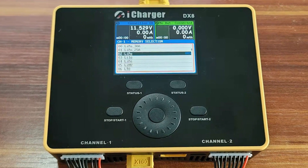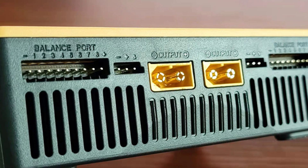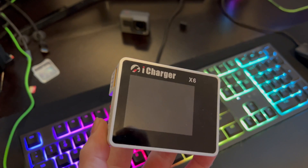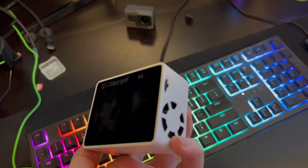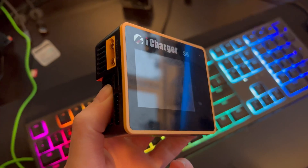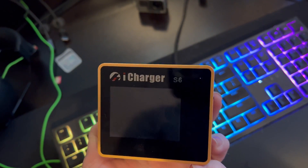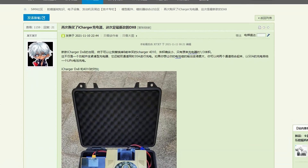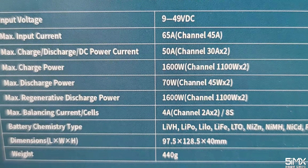Juncie has finally decided to make a new dual output iCharger and I couldn't be happier with the way it looks. It's kind of funny that they didn't send a unit over for me to test, like they did with this prototype X6 and even this prototype S6 that I had like a year before the thing even came out for sale. I had to scour the internet just to find info on this thing.